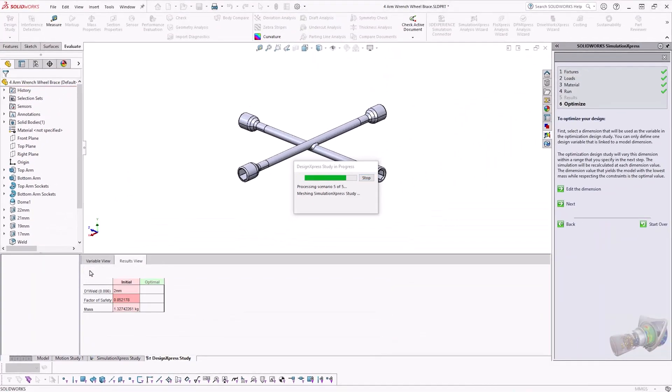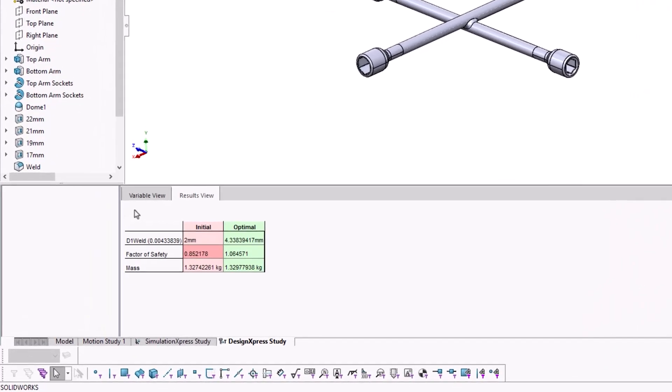Running the optimization study, SOLIDWORKS has found that the optimal value is just over 4mm. The factor of safety is just over 1, and the mass has only increased by 2g.